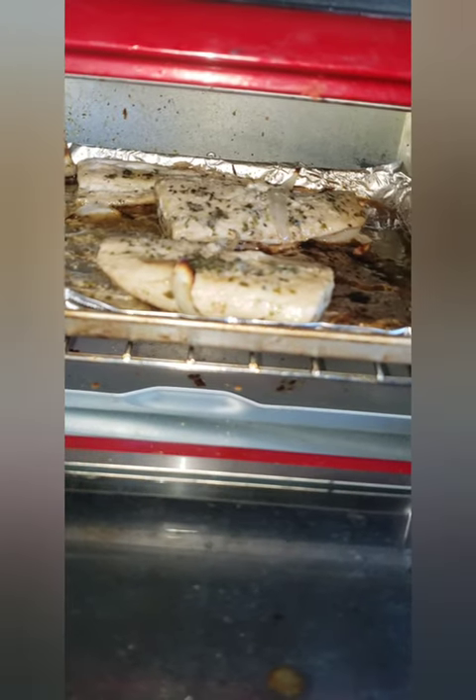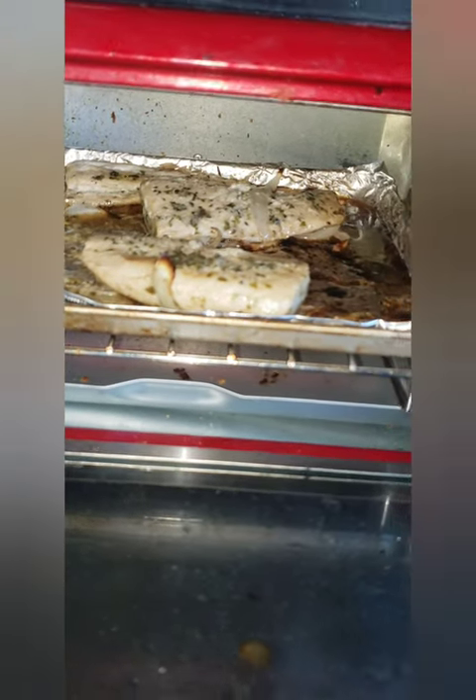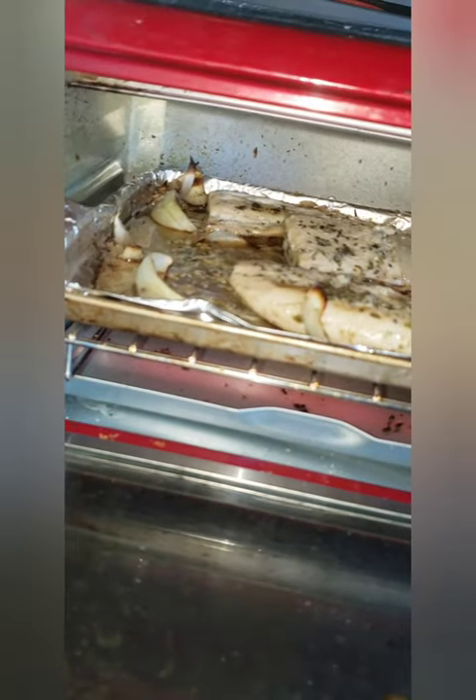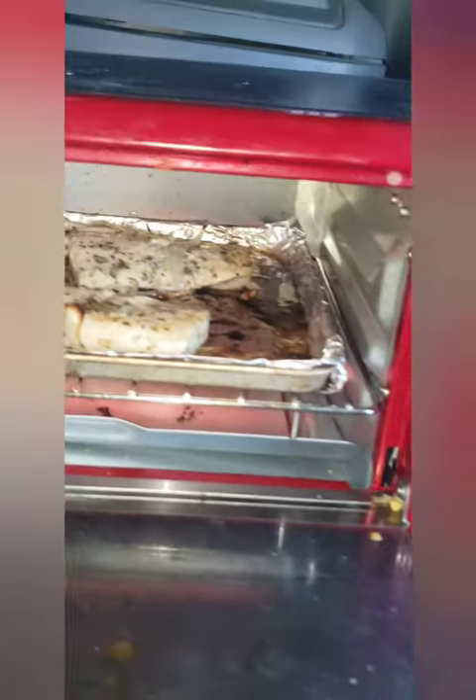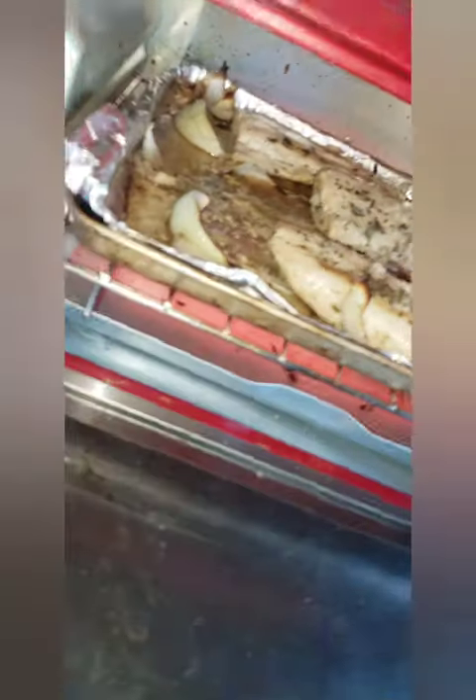I'm probably gonna eat one and a half right now with some rice and beans, and the other one I'm probably gonna eat for dinner just by itself. We'll show you guys how it's looking.